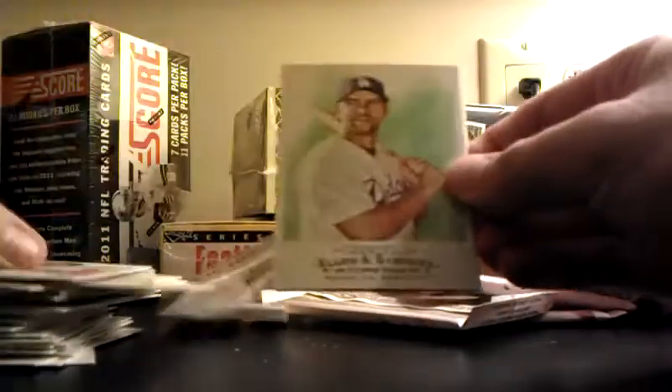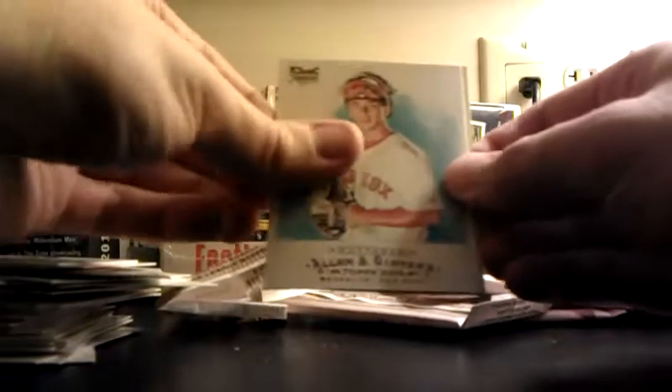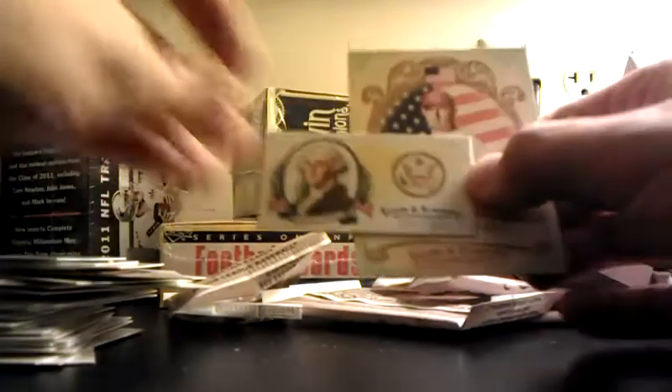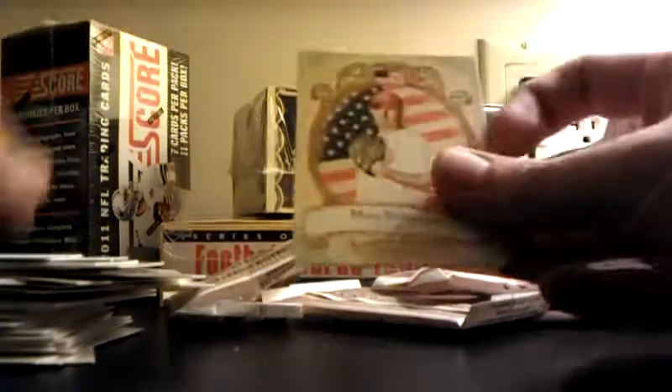Zack Greinke, Blake DeWitt. Contreras, Kijima — rookie. National Heroes: George Washington — how about that, that's pretty good! There we go. Matt Scherzer.